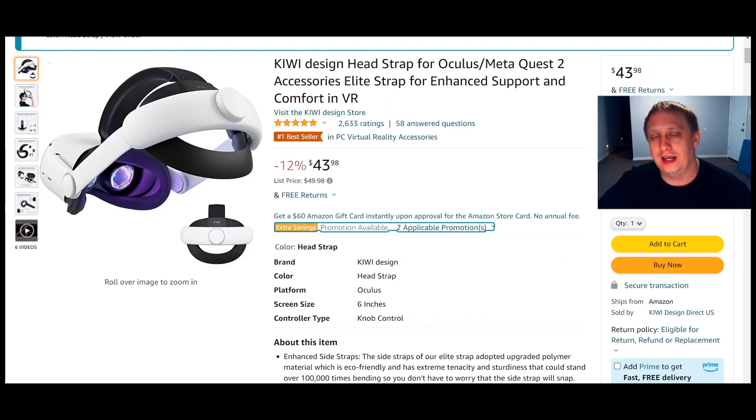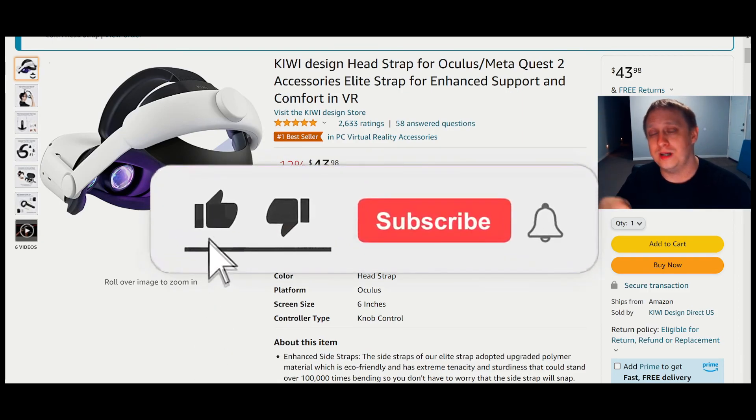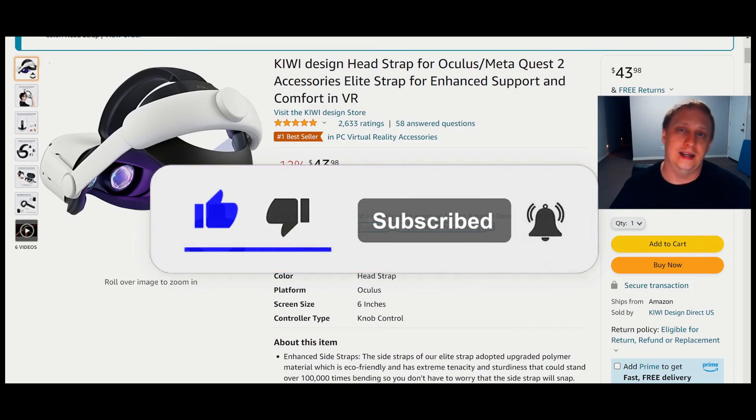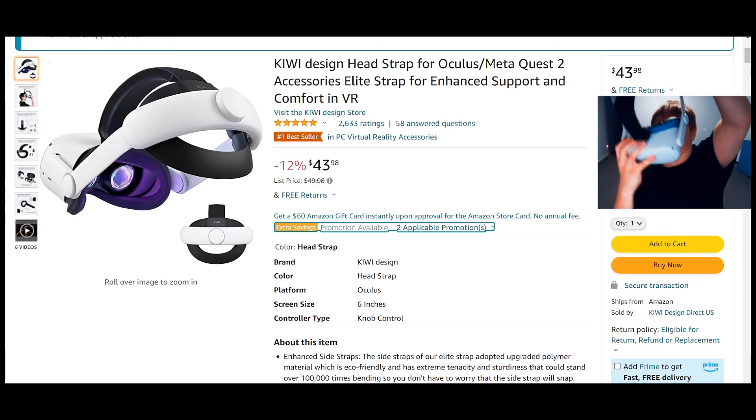Anyways, everybody, I hoped this video helped you. If it did, can you please do me a huge favor and drop this video a like. Leave a comment down below if you have any questions. Subscribe and click the bell to stay notified. I'll catch you guys on the next one. This is your host BabySpine, signing out. Peace.